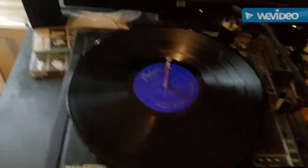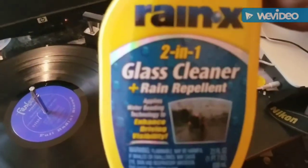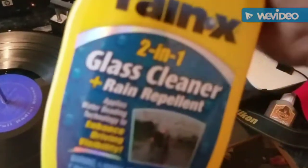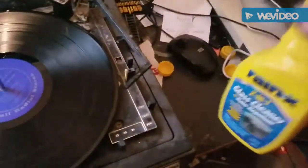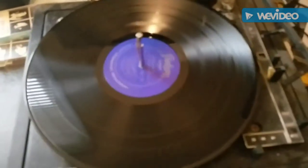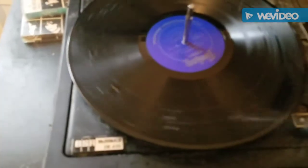I use Rain-X on my records to clean all the gunk and whatnot. I've been using it and haven't had any problems with it. You can use whatever you want, but this is basically what I've been using. So I'm going to go ahead and apply the Rain-X — my cleaning solution — here.